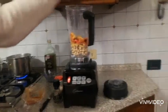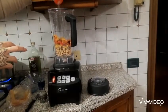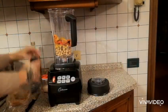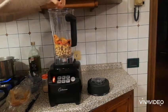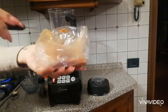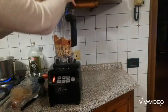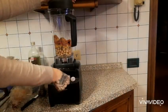This is the Optimum 8200 blender by Fruity, and I've had this blender for six and a half years now and it's still going strong. Usually I show the 9200a, but today I wanted to make a video with the 8200 because this has been my first blender and I am emotionally attached to it.